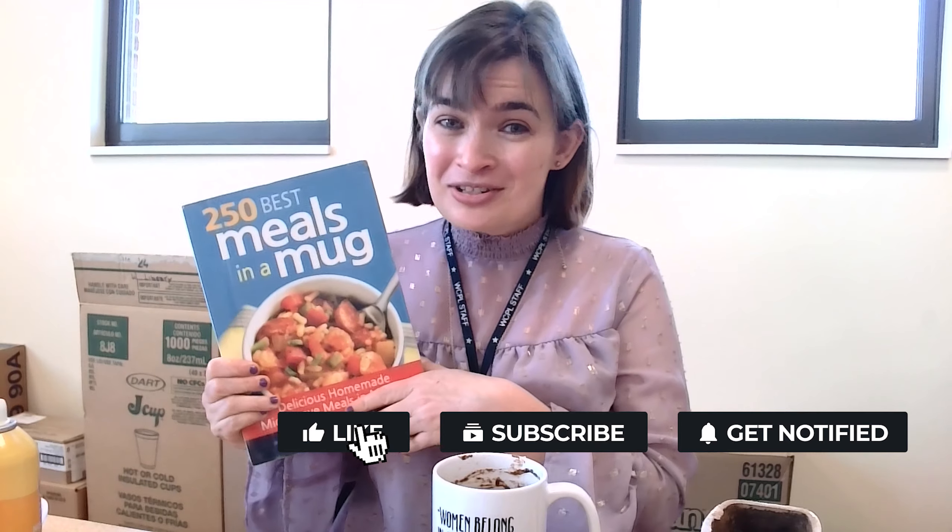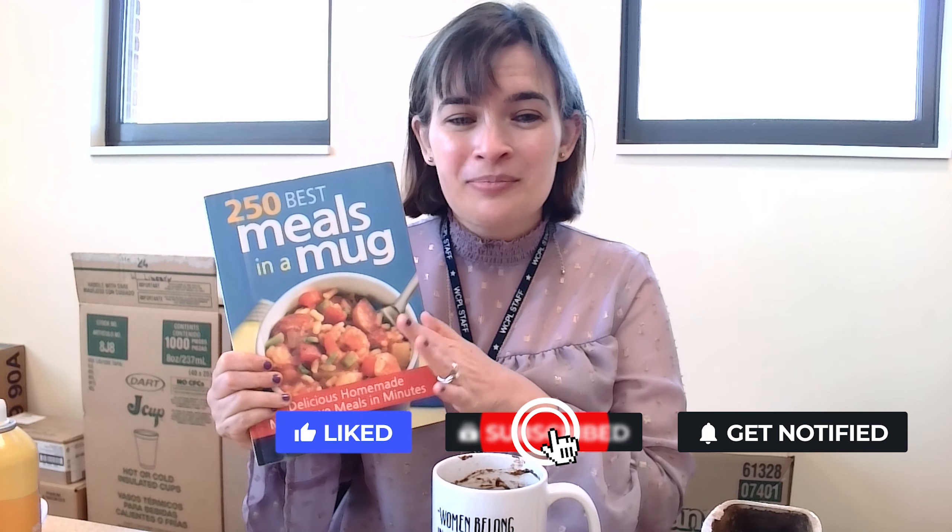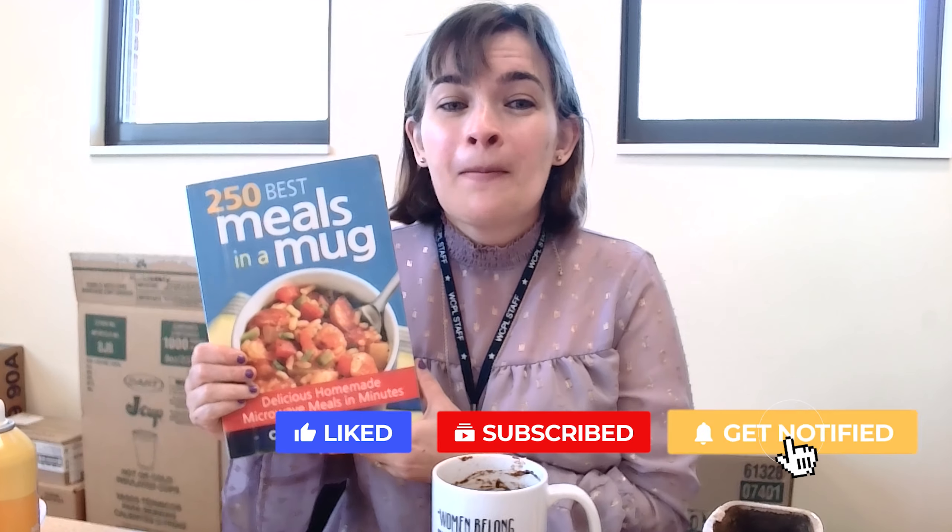I microwaved my cake and it did take about 90 seconds. You can actually see that the sides have kind of come away from the edges, which tells me for sure that this is done. It smells amazing and I can't wait to eat it for lunch. Thank you for joining me — you can find this and other recipes that you make in a mug with just a microwave, no stovetop needed, in '250 Best Meals in a Mug.'